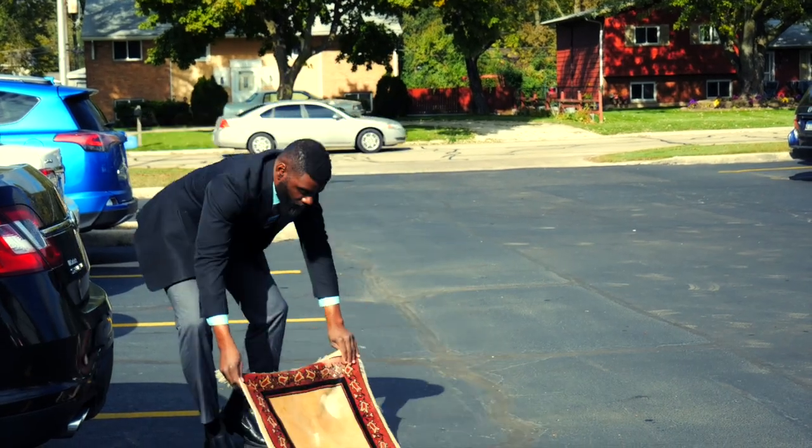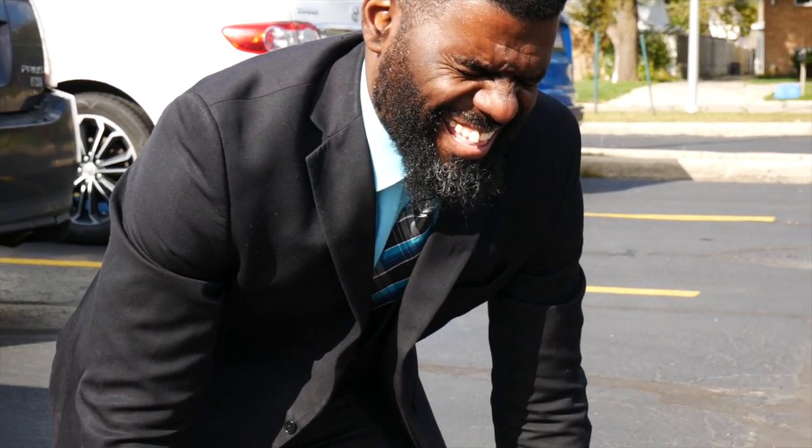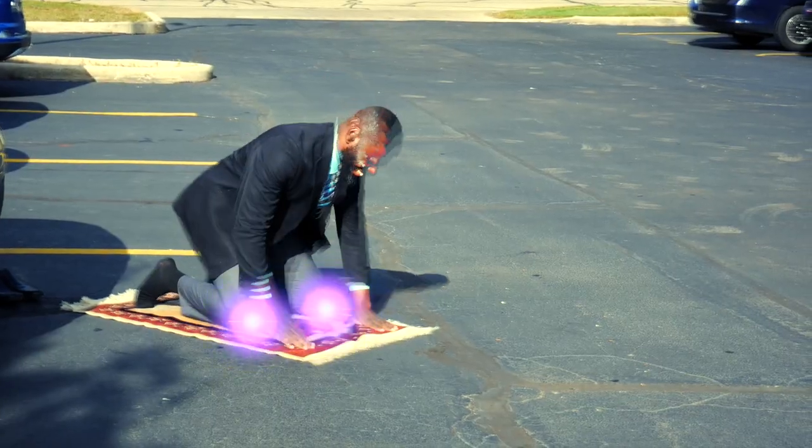My prayers are the main core of this life. Whenever I hear the calling, I take my mat and pray. But it's not easy. The solid ground hurts my knees. The pain goes up from my joint to the thigh to the whole of my body.